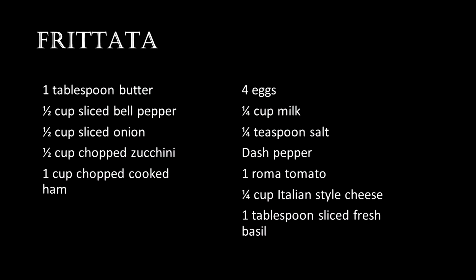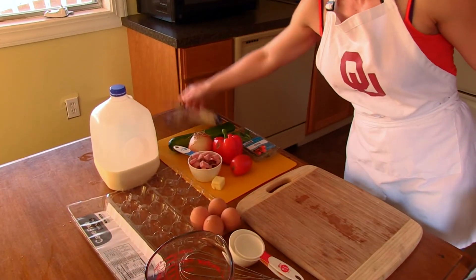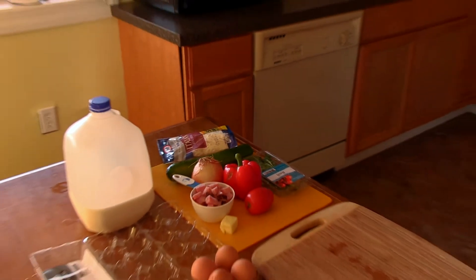You're going to need a tablespoon of butter, a half cup of sliced red bell pepper, half cup of thinly sliced onion, half cup of zucchini, one cup of chopped cooked ham, four large eggs, one quarter cup of milk, one quarter teaspoon of salt, a dash of pepper, one medium Roma tomato sliced, one quarter cup of Italian style cheese blend, and one tablespoon of fresh basil.